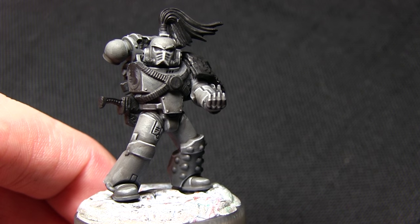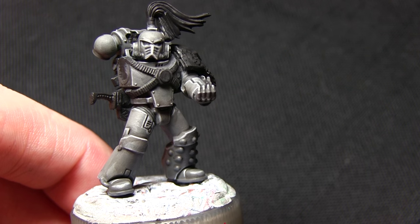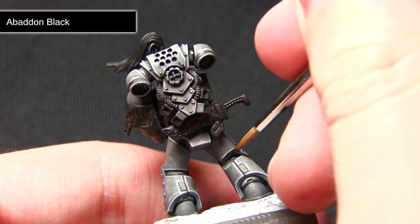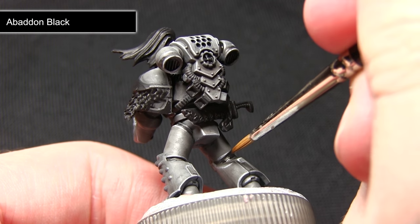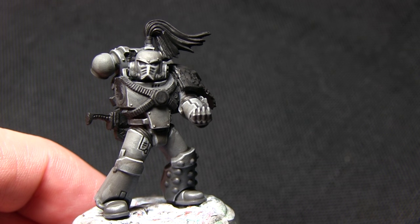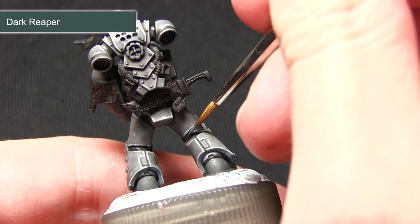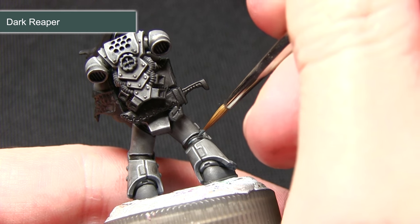With the armour complete we can now start working on cleaning up any of the joint areas. This includes sections between the armour panels and also the main stock on the bolter, and for this we'll be using Abaddon Black. You want to be very careful not to over spill onto the areas already painted, so I'll be using my small detail brush. Once you've finished painting all the black areas we can highlight them with Dark Reaper, focusing that highlight onto the very edges of the black areas.